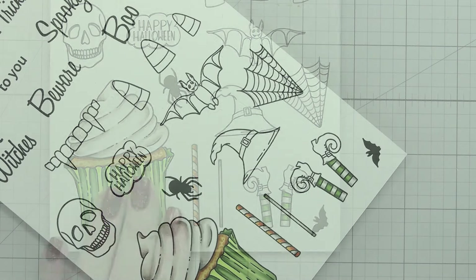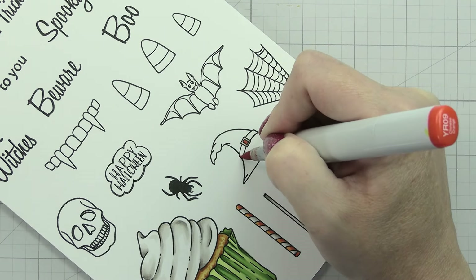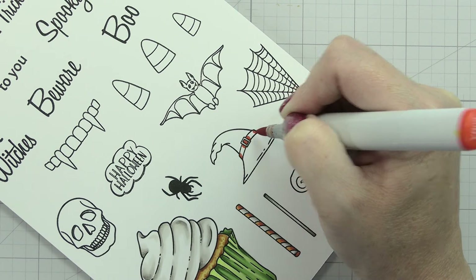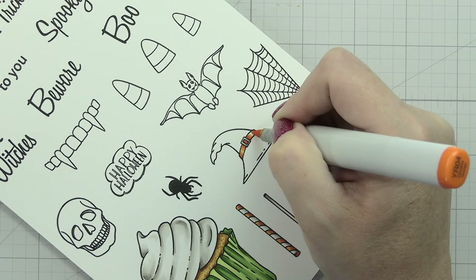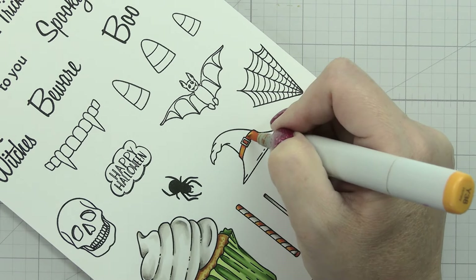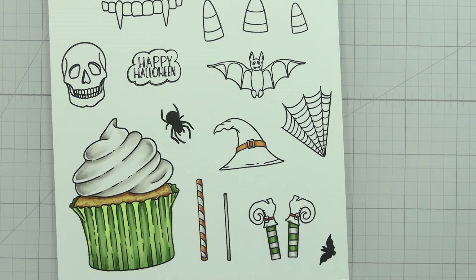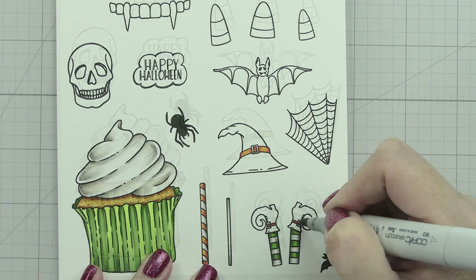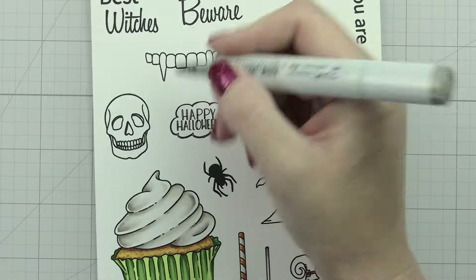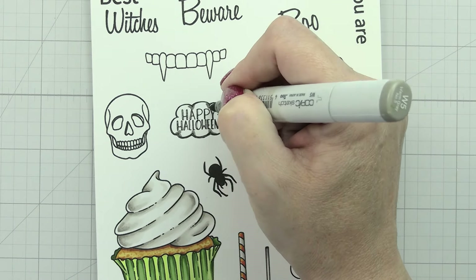That other little stick is basically so you could turn any of these pieces into a topper - like how you would traditionally make cupcakes, you put in a little toothpick or stick so your design stands out on top. Any one of these can be a topper, but that Happy Halloween up there is really the one I was envisioning as the topper if you wanted to just stick a little Happy Halloween in there.